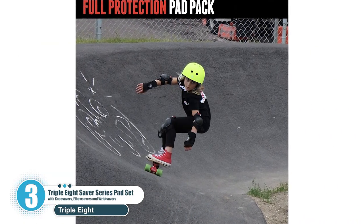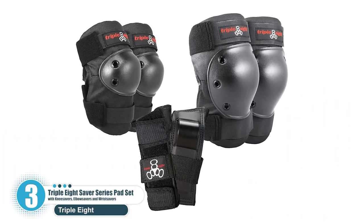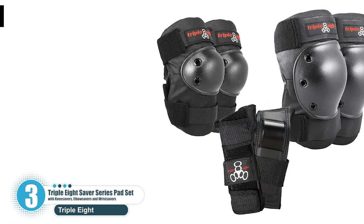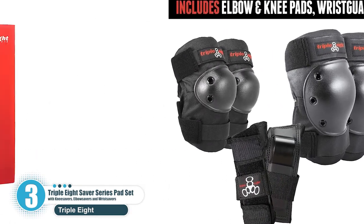Key features: Securely riveted cap. Heavy-duty plastic shield. Five sizes available. Slightly elongated for easy sliding.